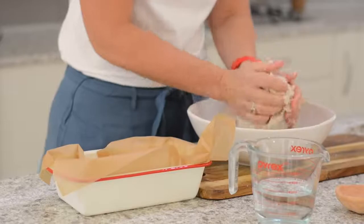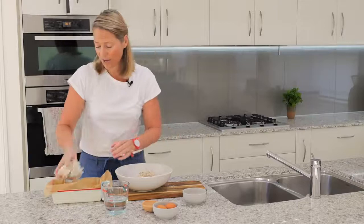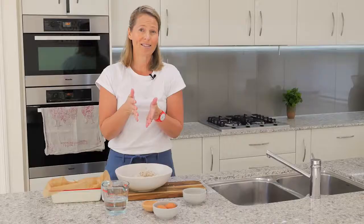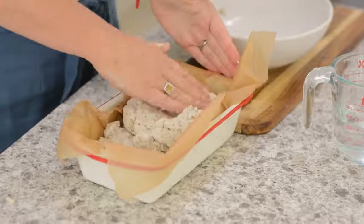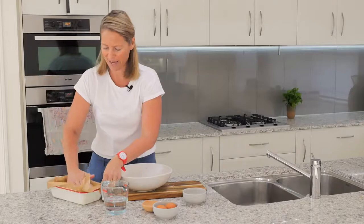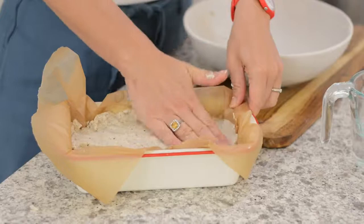Give it a nice knead and then transfer it into your baking tin. With regards to the baking tin — because this loaf is very dense and won't rise like a traditional bread or sourdough — you want a tin that is quite small but high, so that when you slice it you get a really nice tall piece of toast or bread. I'm using a beautiful enamel tin. Make sure you're using low-tox options with no coating — it's very important to use the right baking dishes. Press it all in there.